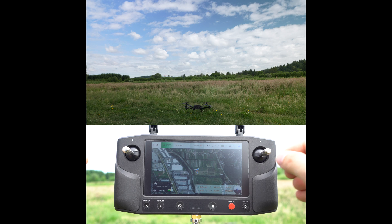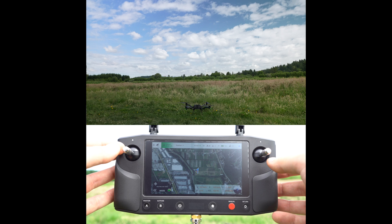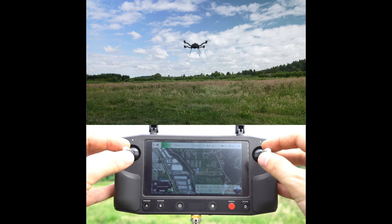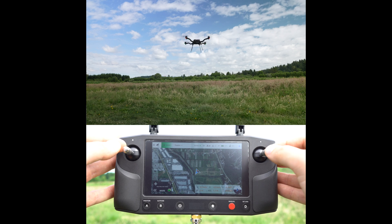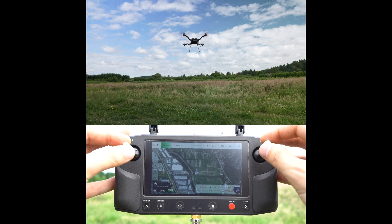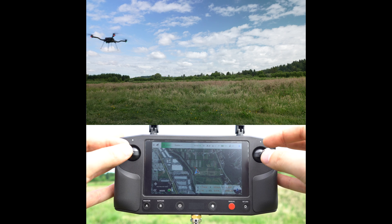Now we'll take off and give some small inputs with both sticks to make sure the aircraft is doing what we think it should be doing before we start flying. Props are spinning, bring up the throttle. Before we begin flying, we'll give some small inputs — the aircraft is backwards. I set it up that way to demonstrate this, so we'll just spin it around so the nose is facing away from us. Now left is left, right is right. Let's start flying.